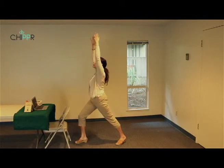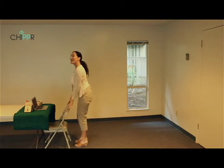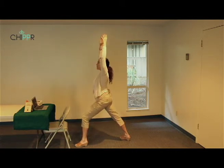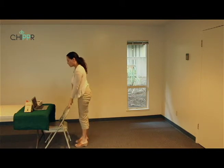Step the right leg forward, hands to the chair for balance. On inhale, reach the arms up — warrior one. On exhale, take a big step to get to mountain pose. Inhale, right leg back, bend the left leg — warrior one pose. Arms up, on exhale take a big step forward to mountain pose.